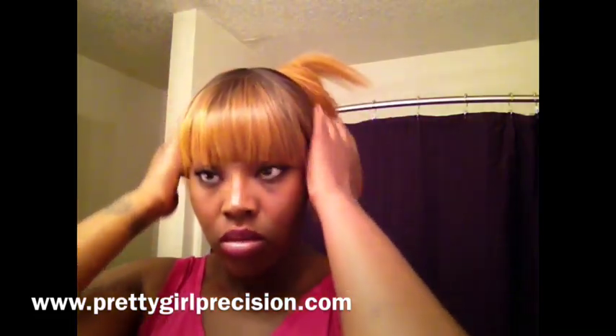Now I'm just gonna clip my hair up and get it out of the way, because I'm gonna be using a headband to secure the wig on my head and to also hide the band in the back when I have it up in a high ponytail.